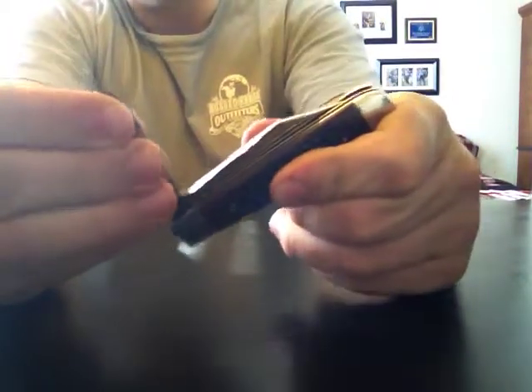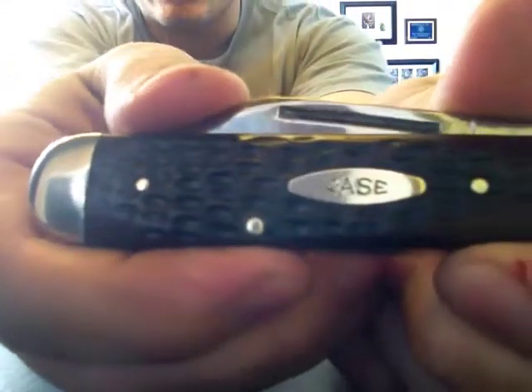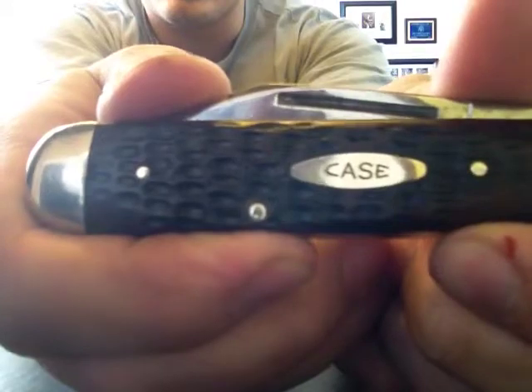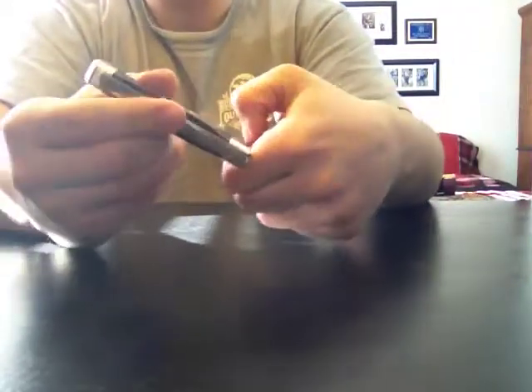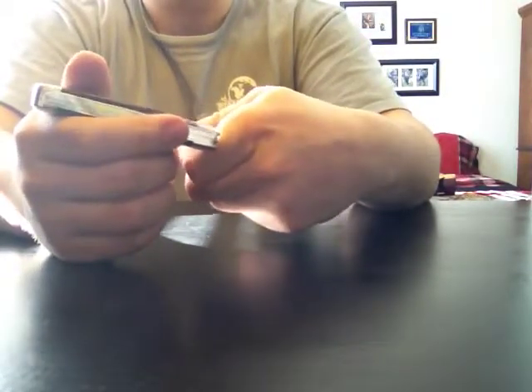It's Delrin — the plastic, I think that's how you say it — not bone. The shield is not pinned in; I believe it's glued, so that's a little disappointing. When you get into those later 70s years, depending on the handle material, you may or may not have a shield that's pinned.